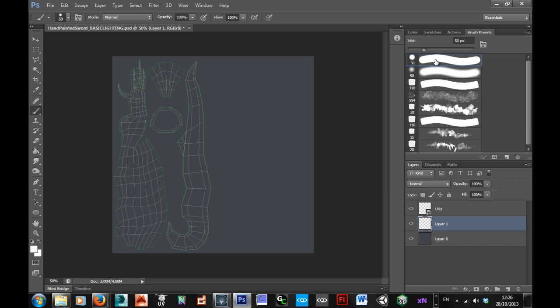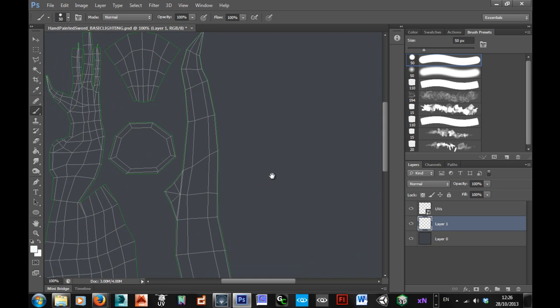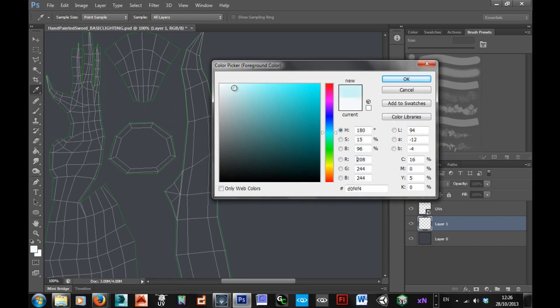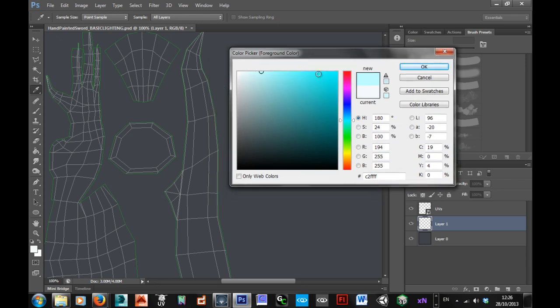I'm going to take a hard round brush, not a soft one, but a hard one. And then I'm going to pick a colour. When you're painting, hand painting stuff, you want to have a little bit of hue to it, so you also want to kind of alter the hue as you go through light into shadow. For the metal here, I'll start off with just an ever so slightly blue colour, and then as I go down into shadow, I'll also come down into kind of an orangey hue for the shadows.